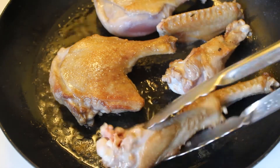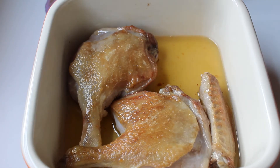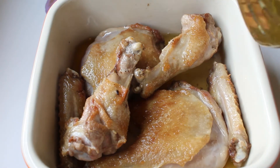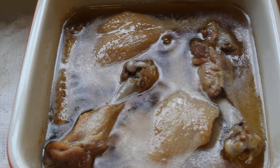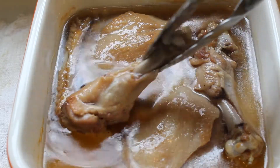Once everything's browned up, throw the meat into the pan with the duck fat and get it organized the best you can — it will shrink a little from cooking. All the drippings from the searing pan go in too, topped off with a bit more oil. It doesn't need to be completely covered, because once it goes in the oven at 300°F for two hours, it will come out boiling and cover the rest of the duck legs and wings.